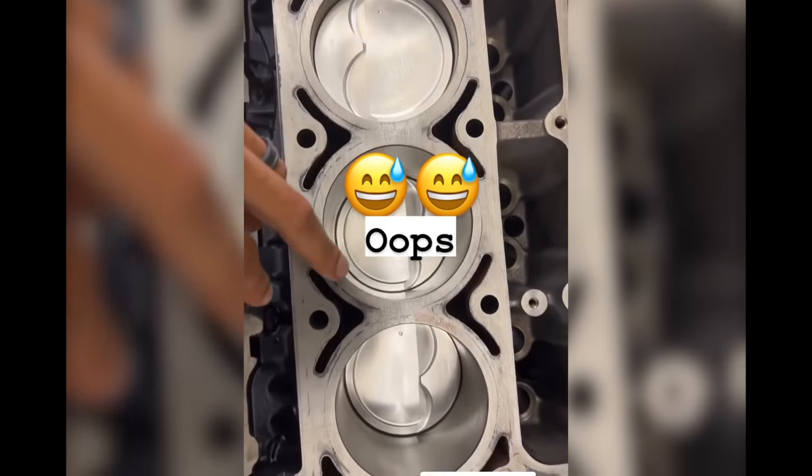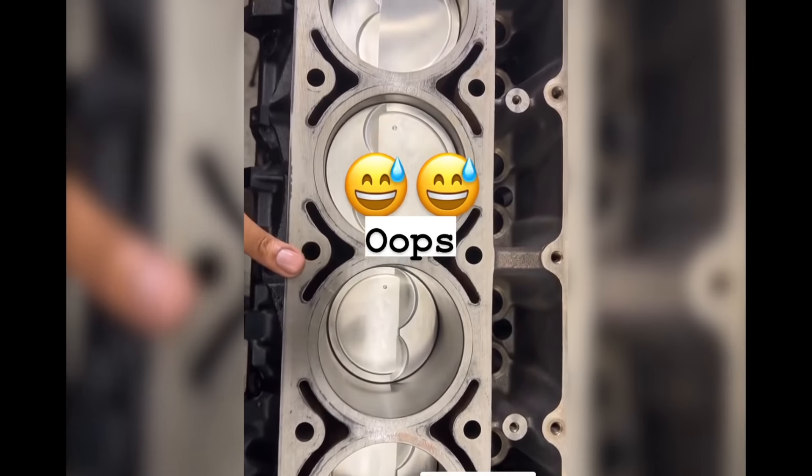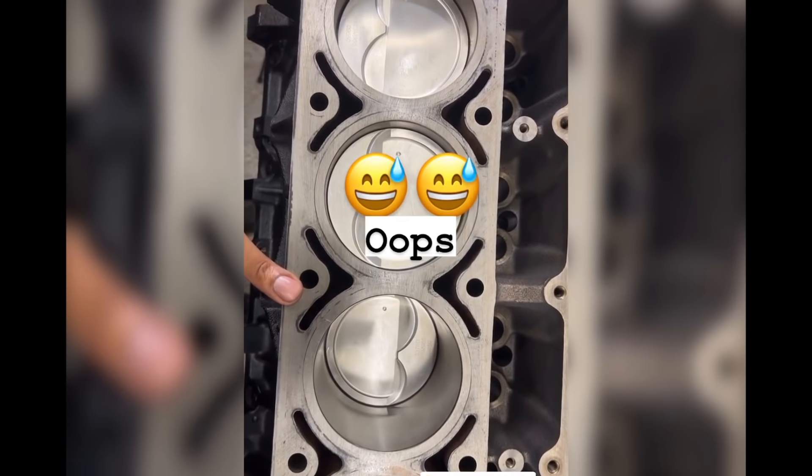All the dots are forward, but the valve reliefs are off. Yeah, I messed that one up.